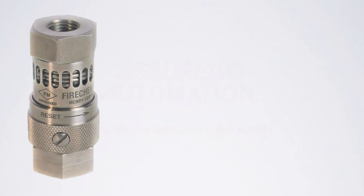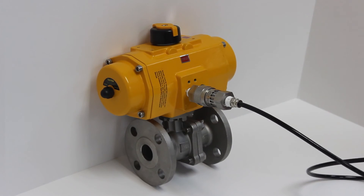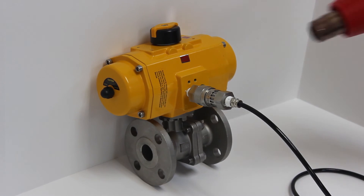The FireCheck is a product made in the USA. The FireCheck can also be tested on a regular basis to ensure proper operation.